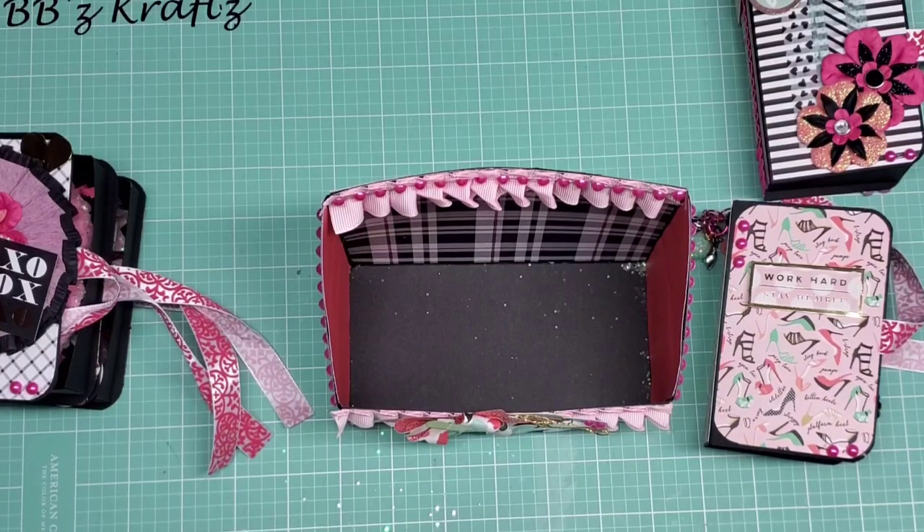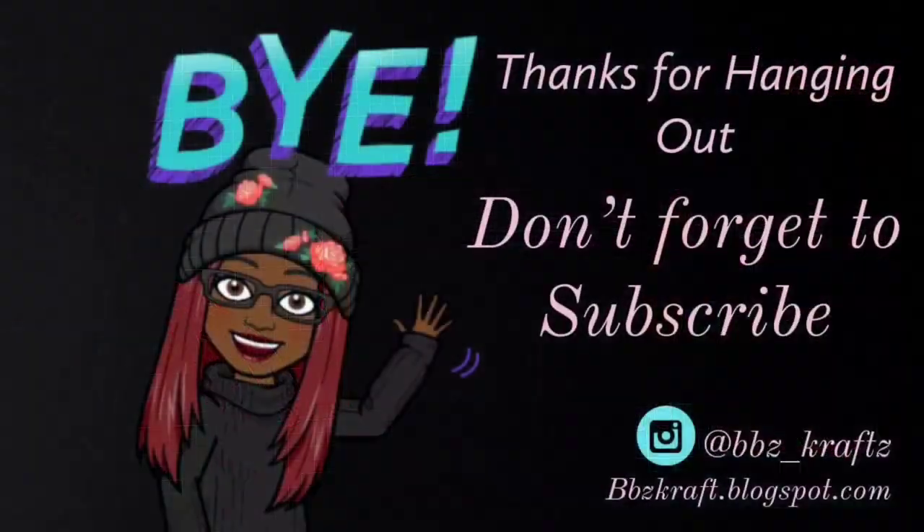I hope you guys enjoyed what I created and I really hope my partners enjoy what I created for them as well. By the time you see this video they would have already received and opened theirs. Thank you so much guys — I love it when we hang out and we've got to do this more often. I'll see you in the next video. Bye!